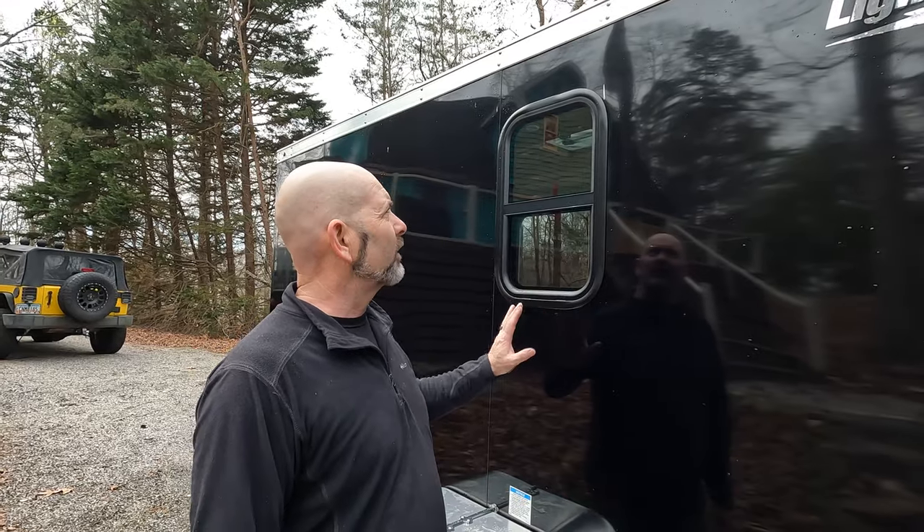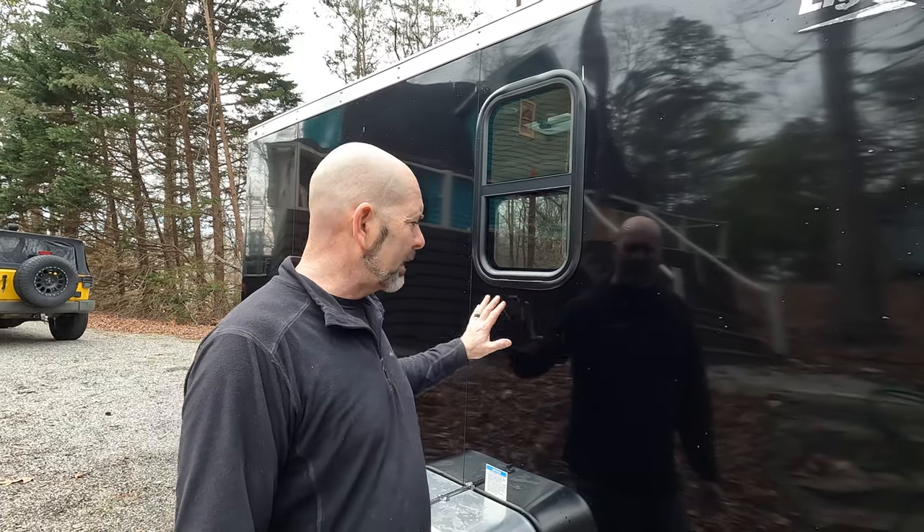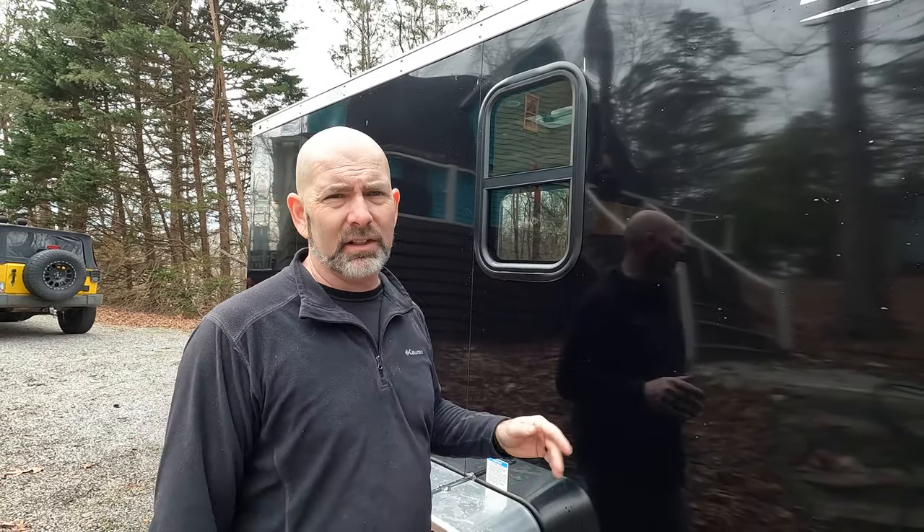On the other side we opted not to go with any type of graphic, because we felt like we didn't need it — the metal on that side is fine. And that window went in a lot easier.